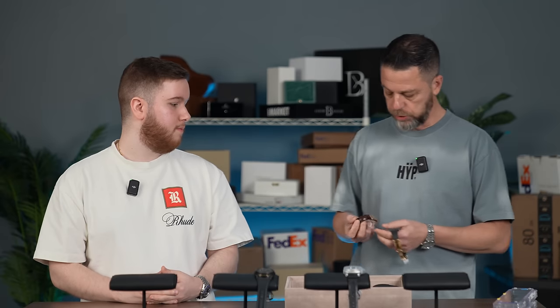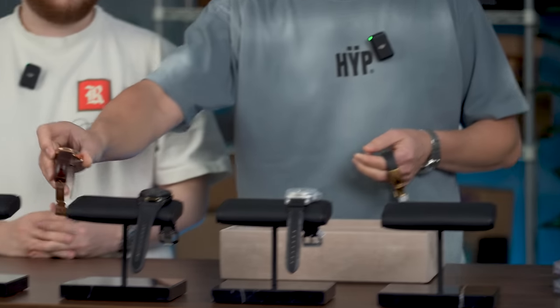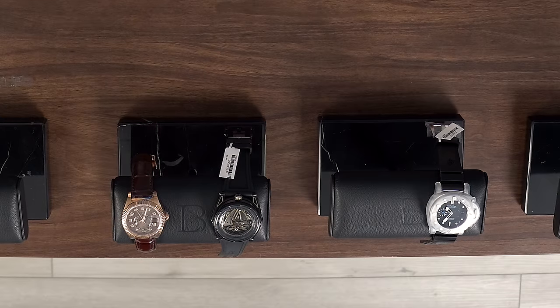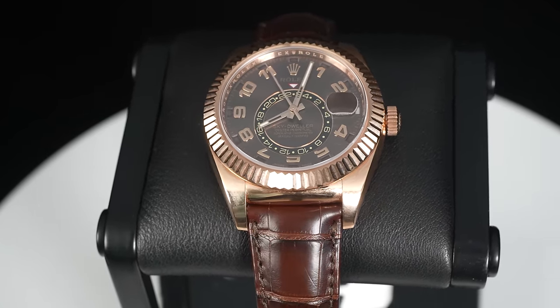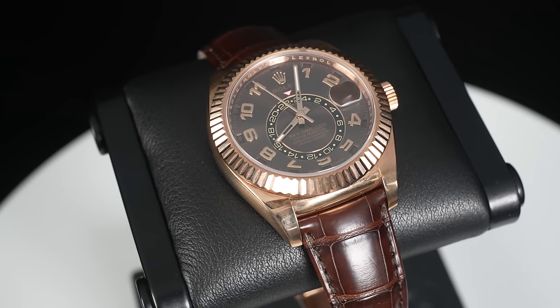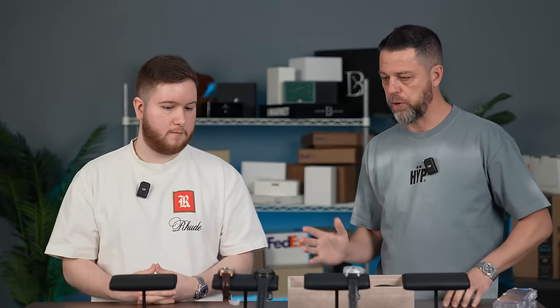What started it was actually the Sky Dweller — the ones that came on a leather strap, not the current ones on Oysterflex. A client called me and said he was being offered a Sky Dweller with 10% off. I told him I could probably get him 15% off, but he was on the island and just bought it. At the time, list on the gold was around $24,000 to $27,000; he got it in the low $20s.